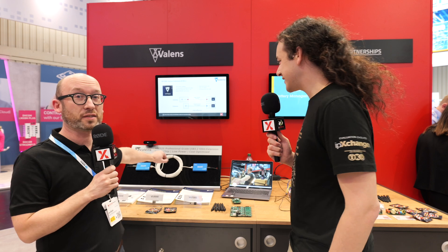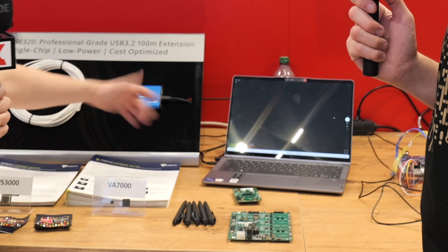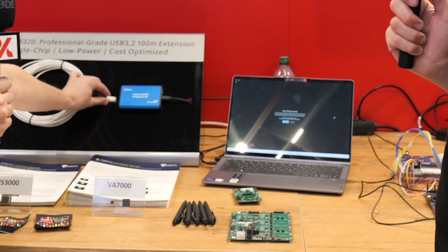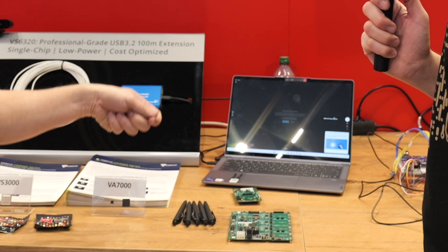So we have the VS6320, which is actually a USB extension. You can go with USB 3.2 up to 100 meters. It's a symmetrical 6 gigabit per second link, and no matter what device you put on the device side, the host sees it as if it would be attached locally. So if you unplug it, you will see the camera disconnect, and when you re-plug it, the computer will detect it like you attached a USB camera.